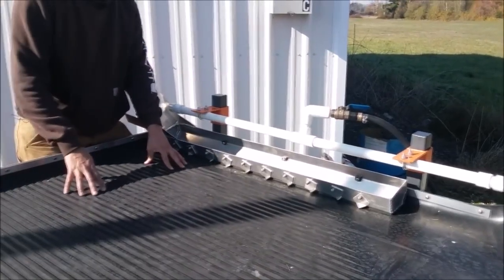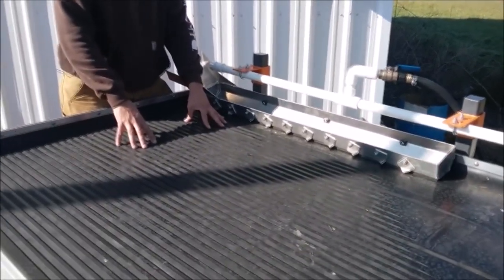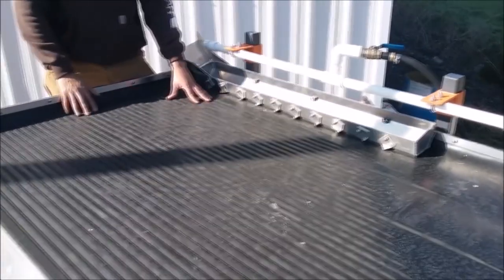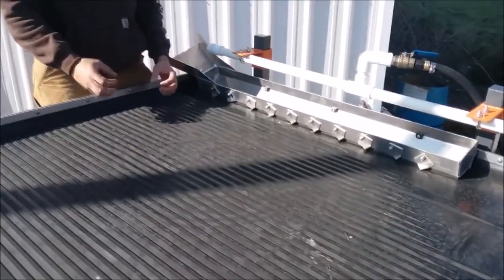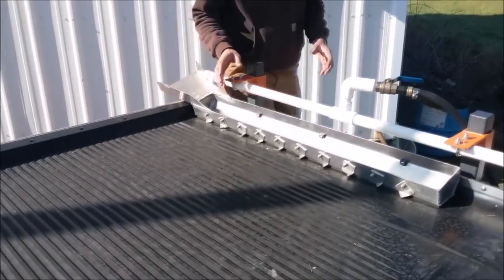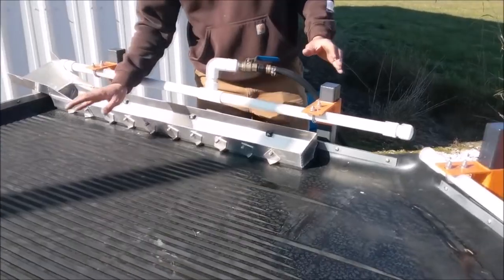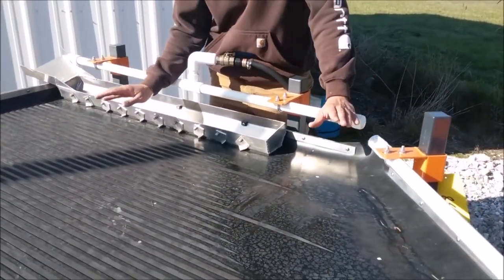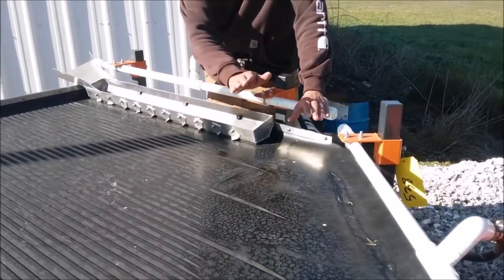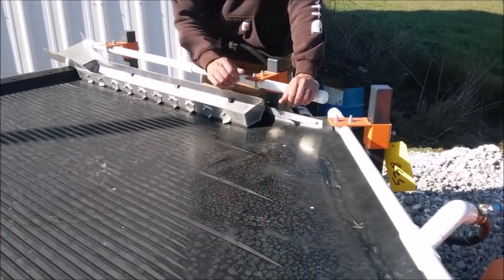The shaker table top is made out of EPDM rubber and we cut grooves into the rubber to reduce the turbulence on the table top and capture that really dense material. There are a couple things that are unique about our shaker table. One is there are two flat sections and then in the middle there is a ramp that actually separates the dense material from the lighter gangue.